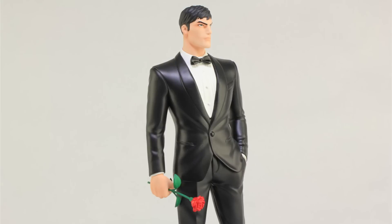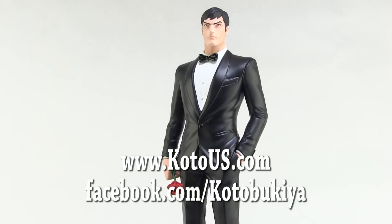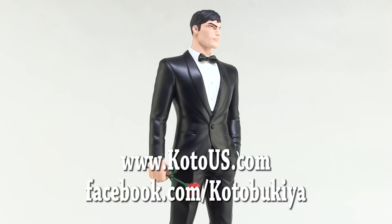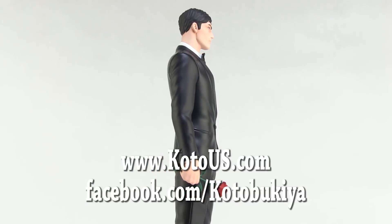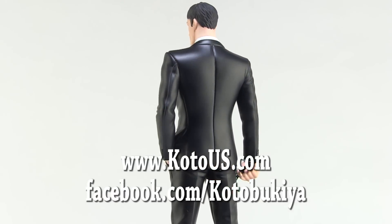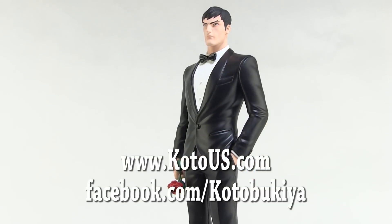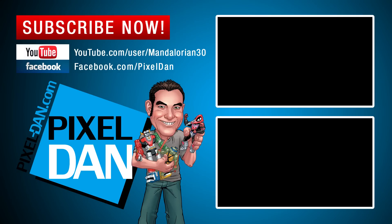Special thanks to Kotobukiya for sending this guy along so we could get a good look at him prior to San Diego Comic-Con. He is exclusive to the show, but if you're not attending, pre-orders for non-attendees are going on right now at KotoUS.com. You can also like them on Facebook at Facebook.com/Kotobukiya. If you enjoyed this video, hit that like button and subscribe so you never miss one of my Kotobukiya reviews. Until next time, my friends — we'll see you next time, bye!